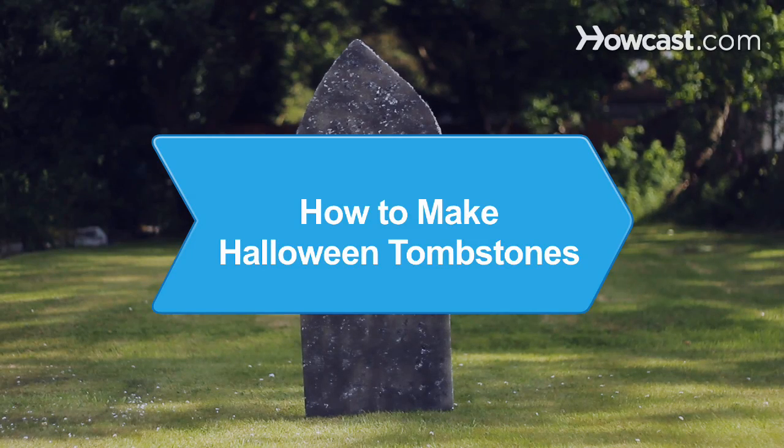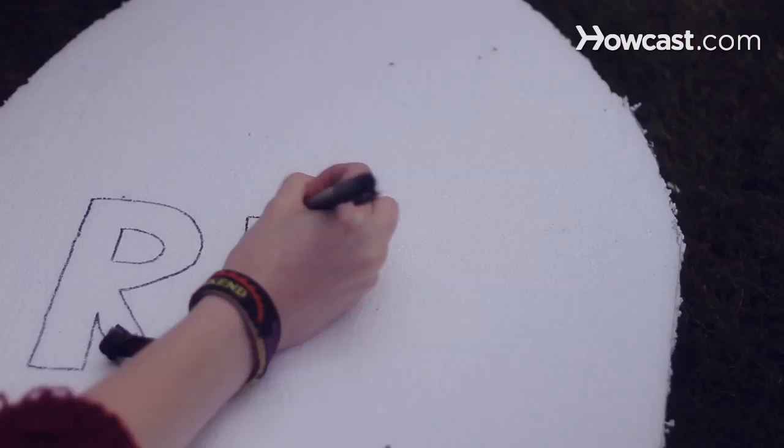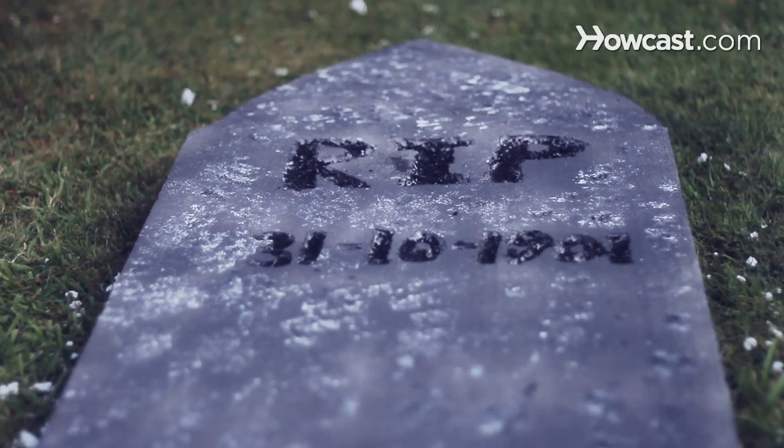How to Make Halloween Tombstones. At a loss for exciting new Halloween decorations, attract all the ghosts and goblins in your neighborhood to your yard with these spooky tombstones.